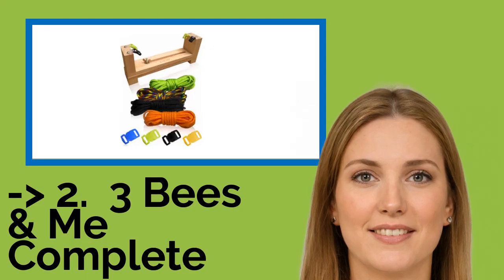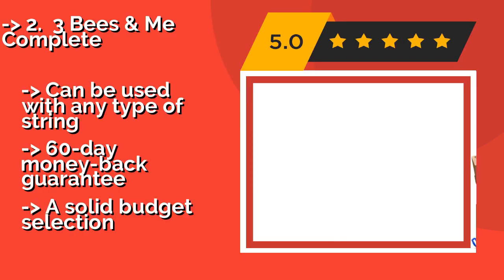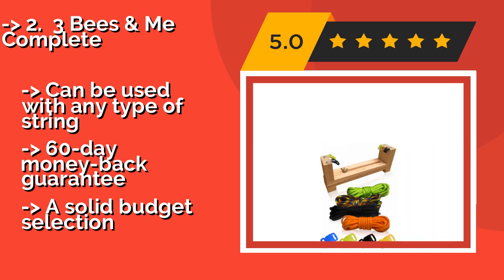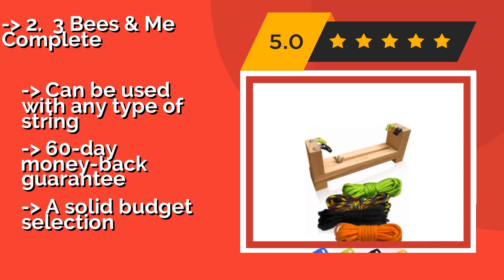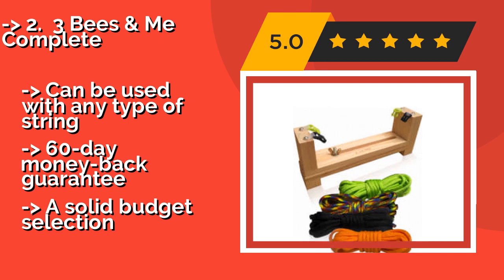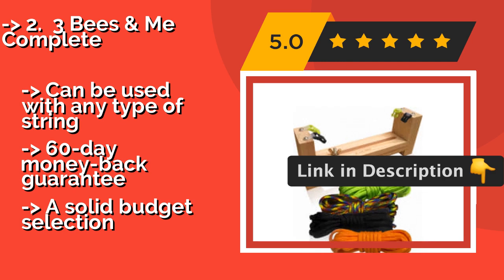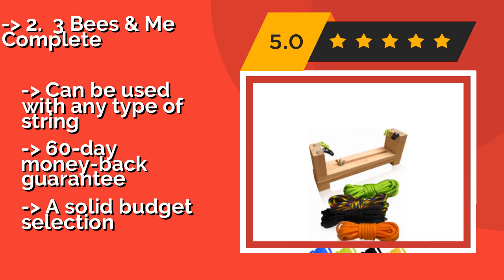The second best product is the 3 Bees & Me Complete, equally enticing for boys and girls, around $12. It includes a sturdy wooden block that allows youngsters to create hardware and paracord bracelets that can handle plenty of abuse. They clip together via colorful buckles, so putting them on is easy. Can be used with any type of string, and comes with a 60-day money-back guarantee.